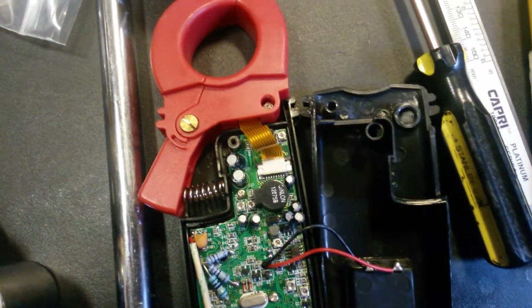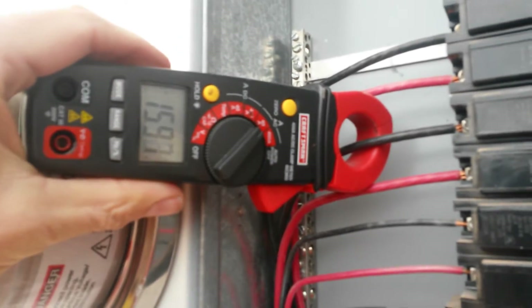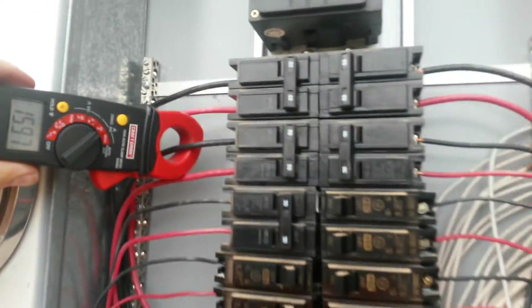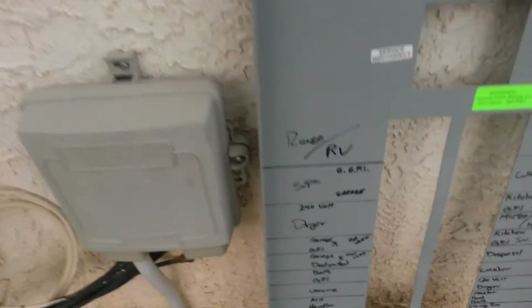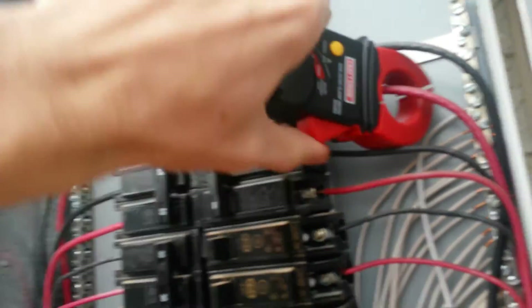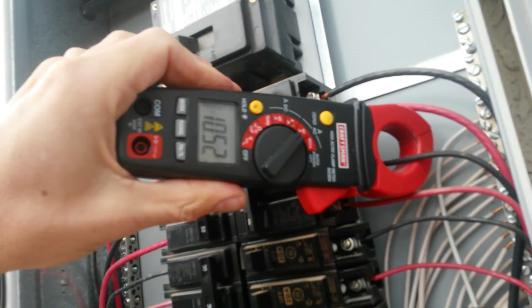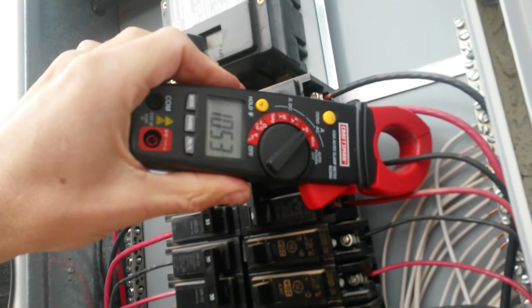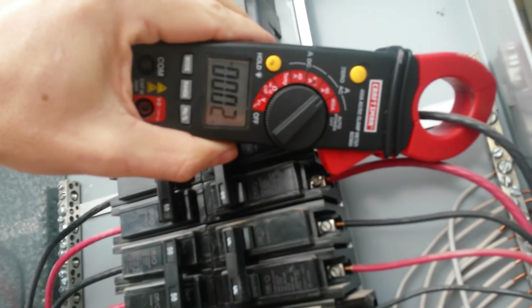Now I can go get my job done. Here we are outside measuring amperage on various electrical loads to see where our biggest draws are. You can see it's reading almost 16 amps — that's for our jacuzzi spa, one of our biggest draws. The well is actually pulling 10 amps, which seems a little high — I'll have to check that out. But as you can see, the Craftsman amp meter works really well.